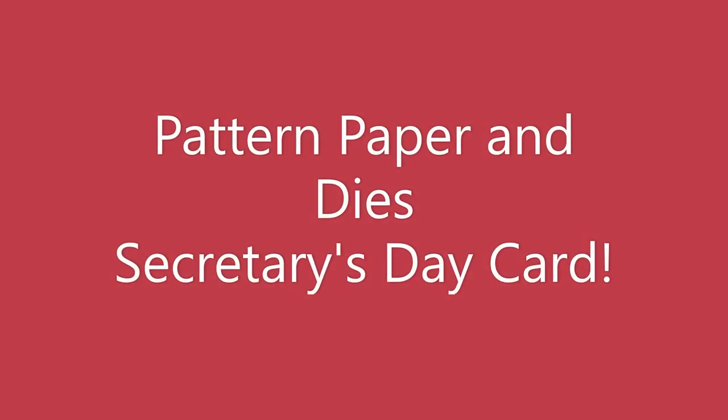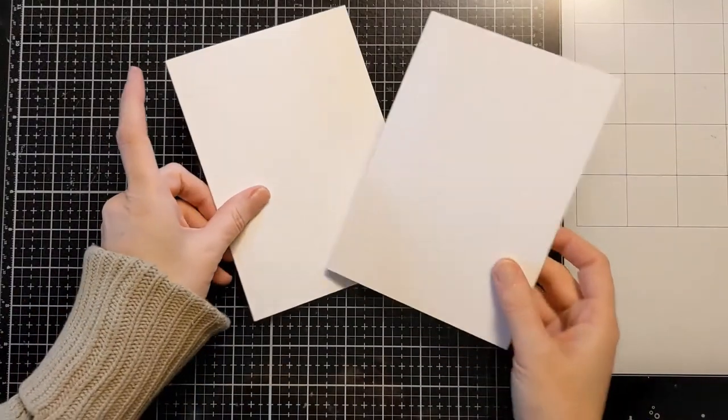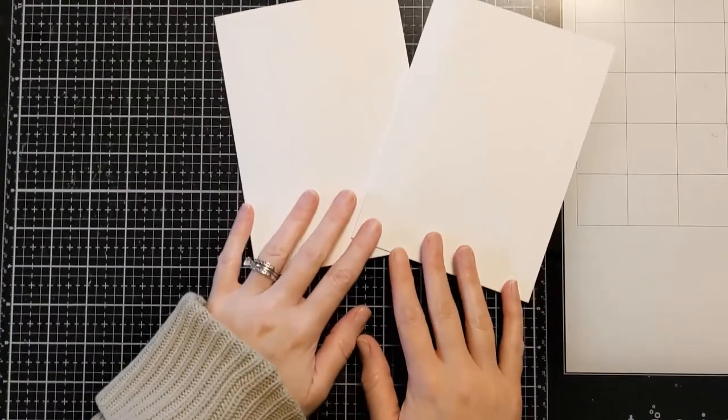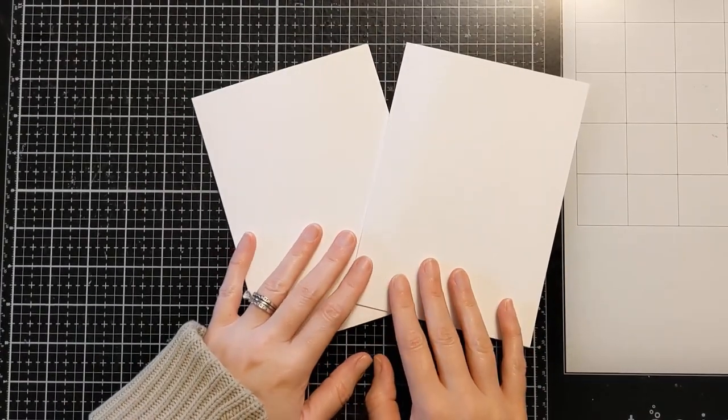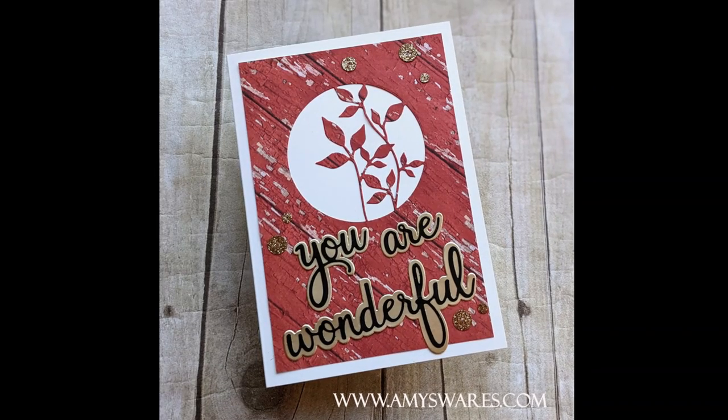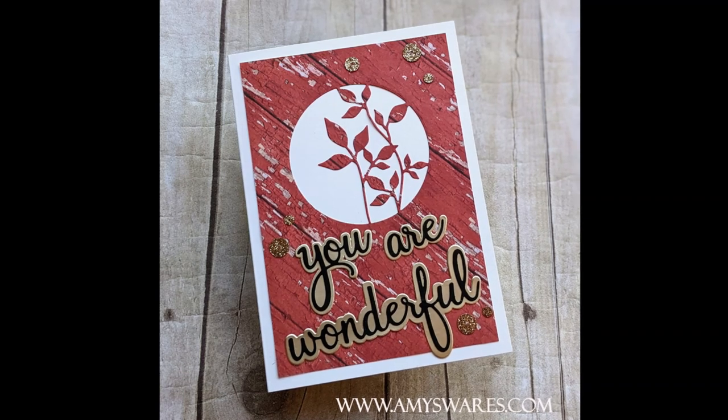Hi crafters, Amy here and I have another pattern paper idea to share with you today. I used pattern paper and dies to make a Secretary's Day card. Here I'm showing you a couple of 5x7 card bases that I prepared — this is where I started, but I was asked to make two different Secretary's Day cards for the staff at my daughter's school.